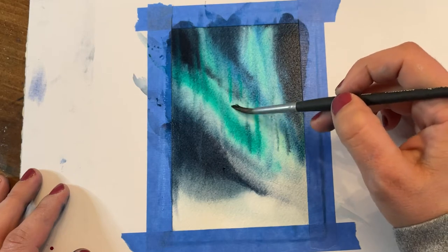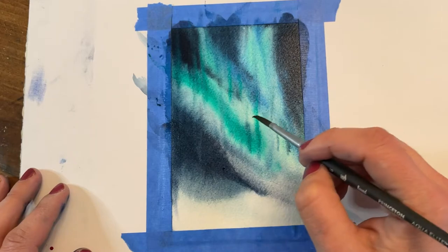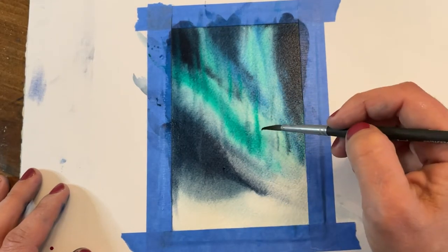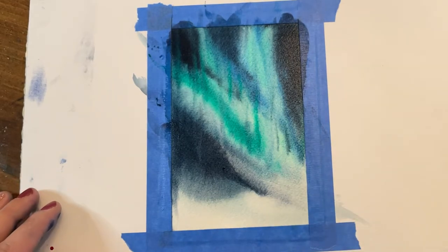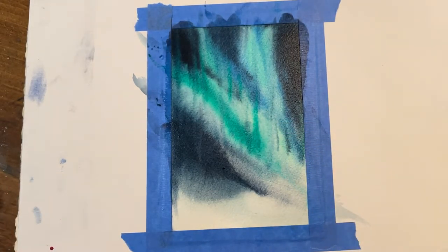I did notice that some of those lines came out a little bit strong, so I'm going in with a damp brush — since the piece is still wet — and just softening them up a little bit, pulling up a little of the color or blending it out. No need to fret if you have one that's too strong; just go back with that process to soften.